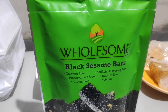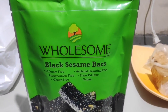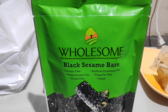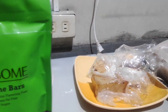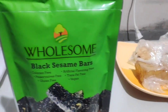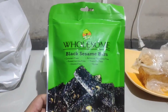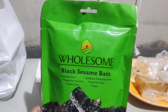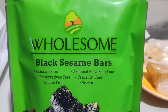Binondo is a very, very interesting place, especially when it comes to food crawling, because you're gonna be able to discover some very, very delicious stuff — and then there are these things that you may or may not like.